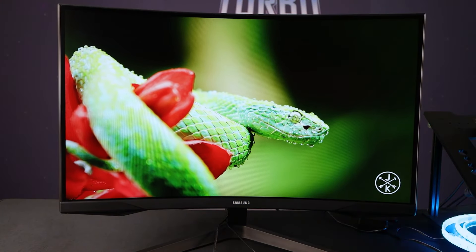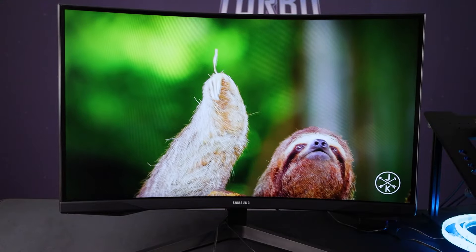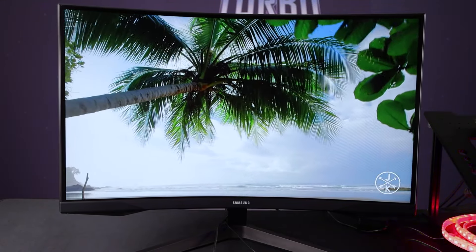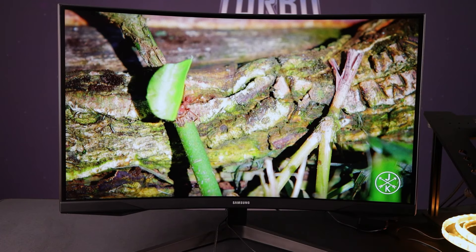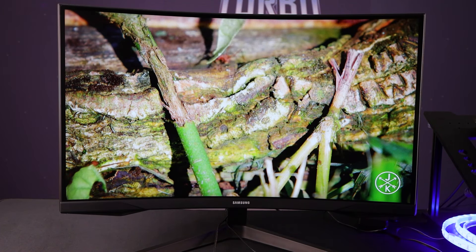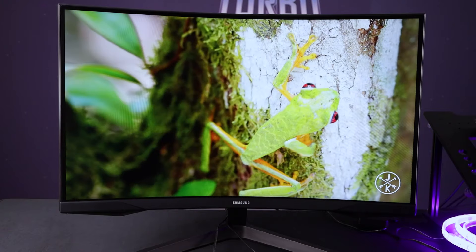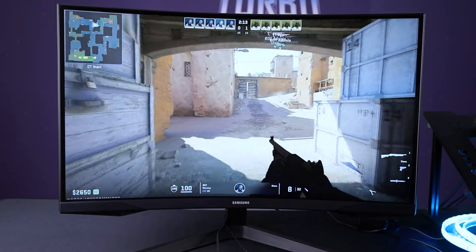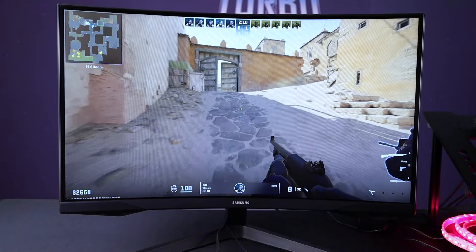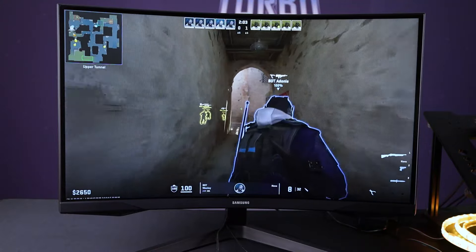On to performance. This boasts a 1ms response time. It does have an MPRT mode, but that uses adaptive backlight flickering and is very dependent on your frame rate — if you don't have a higher frame rate, it won't really work out. But you don't really need it, because this has the least smear of any VA panel I've used. The contrast ratios on VA panels are much better than IPS, and this finds itself way more in the esports camp with VA technology. I was playing CS on this and it was absolutely fantastic — still some smear, that's just the technology, but it was some of the lowest I've tested.